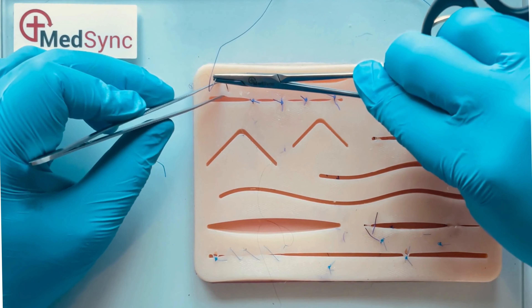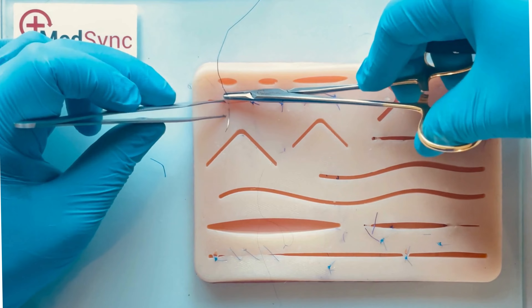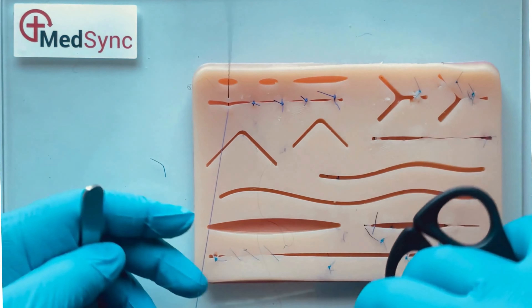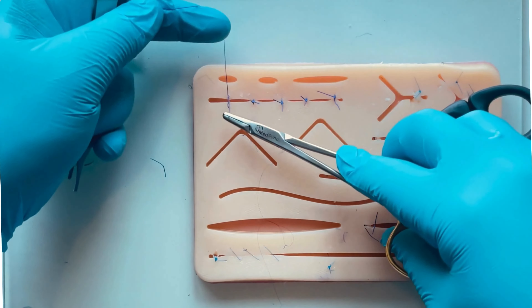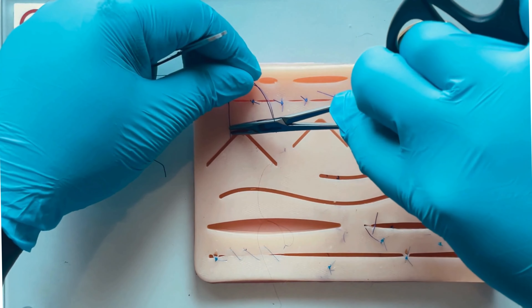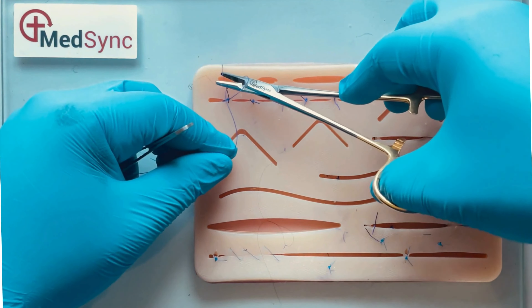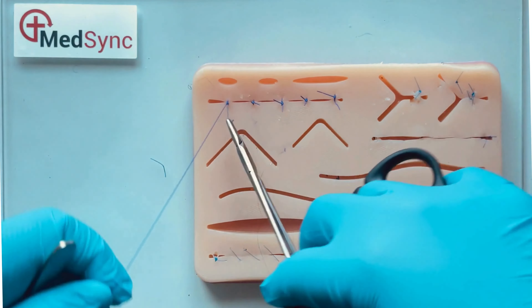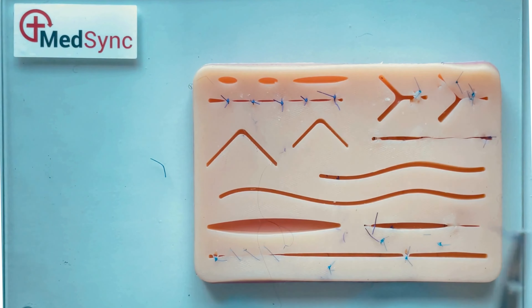When you place your sutures across a wound, ensure they are evenly spaced, at the same distance from the wound edges on both sides, and the knots lay on one side of the wound itself. Wrap the suture around the tips of the needle holder and retrieve the short suture by its tip. This prevents getting caught in knots.